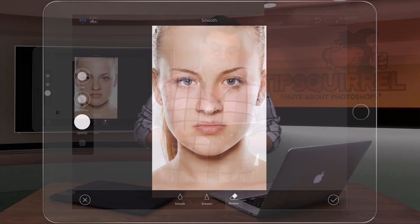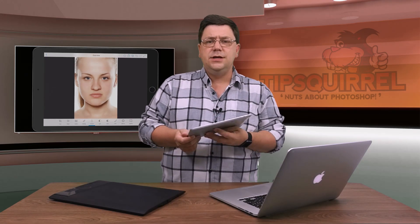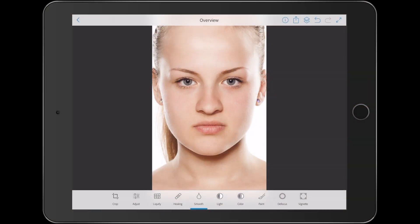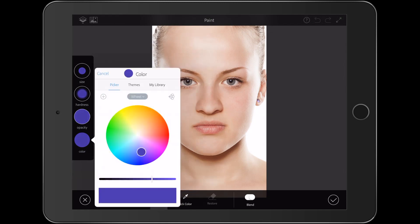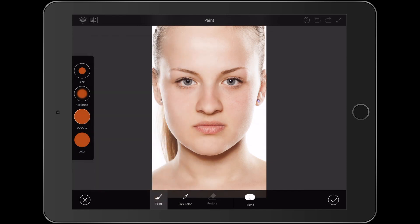I'm going to click the tick. Next, what I want to do is change the eye colour — for that I'm going to use the Paint tool. Once again I've got the same brush controls as before: size, hardness and opacity, and I've got a colour picker here as well. So I can change her eyes to a nice hazelnut colour perhaps. I'm going to keep the opacity at 100% and run my finger up and down to change size and hardness.